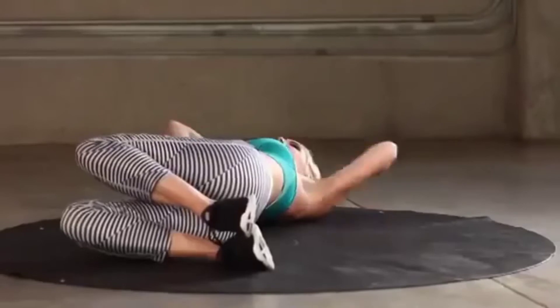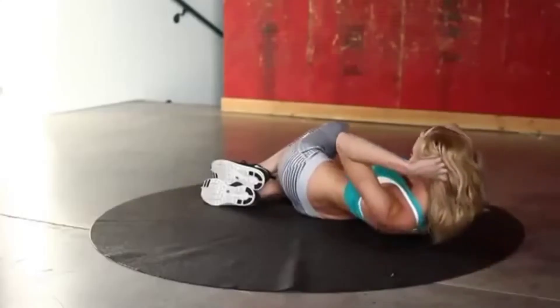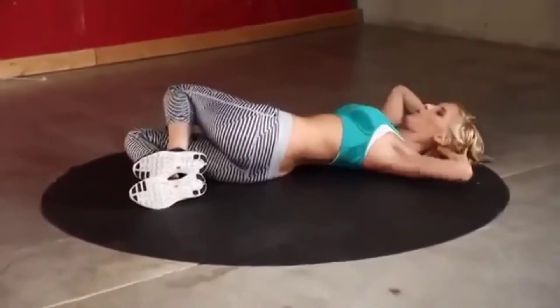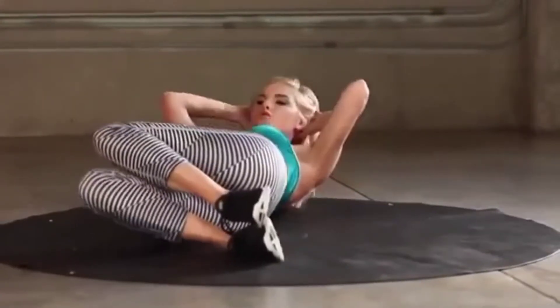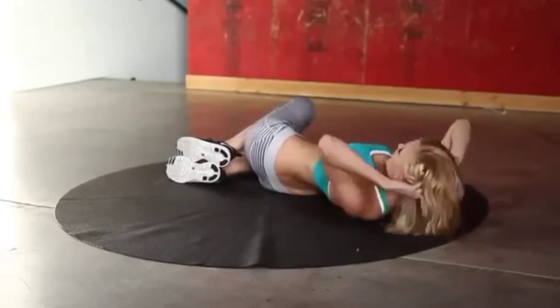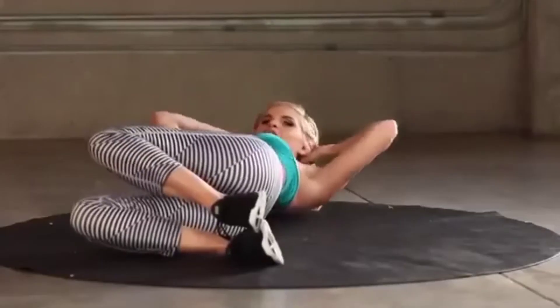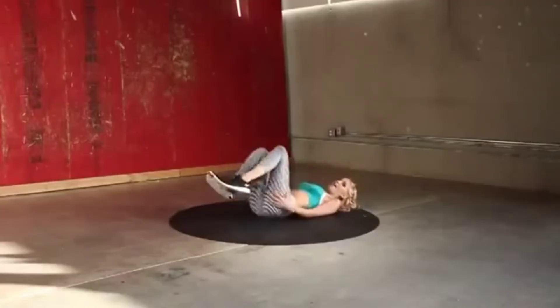15 seconds... the abs are feeling good, guys — it's definitely working. 20 seconds, keep it going all the way to the end — let's see if we can all do the burnout. Ten... three, two, one.